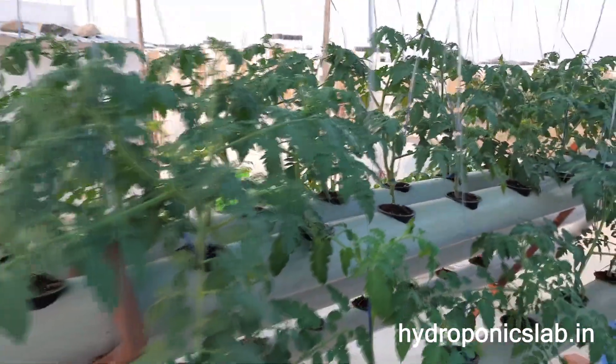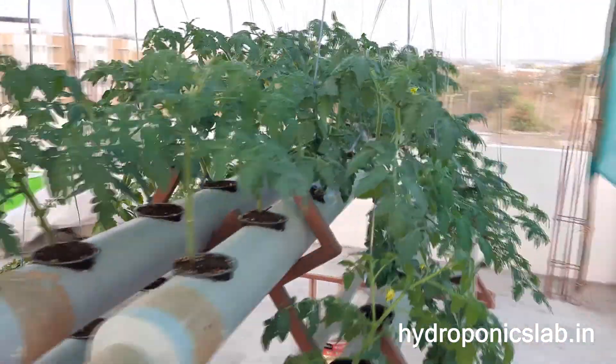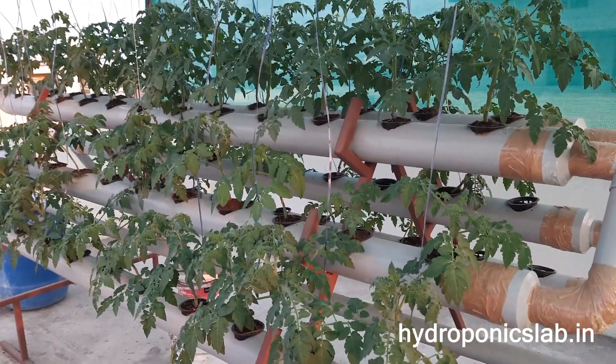You can see the results of growing plants in the NFT system. Thank you for watching Hydroponics Lab.